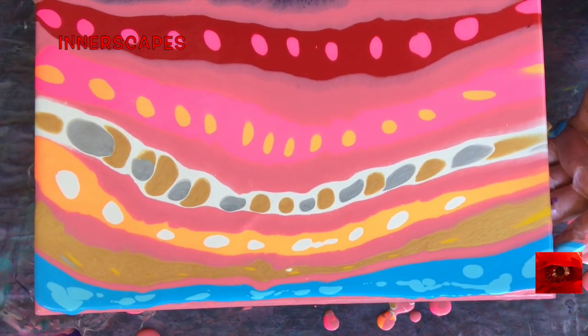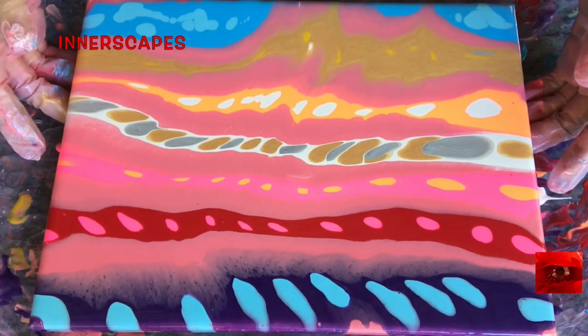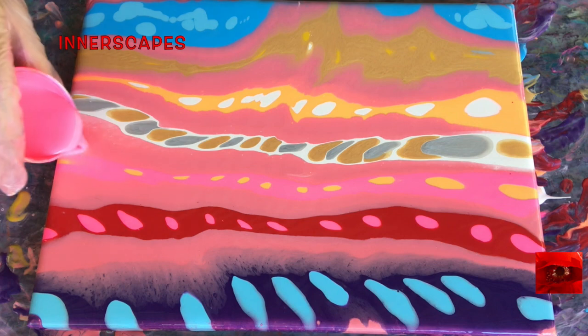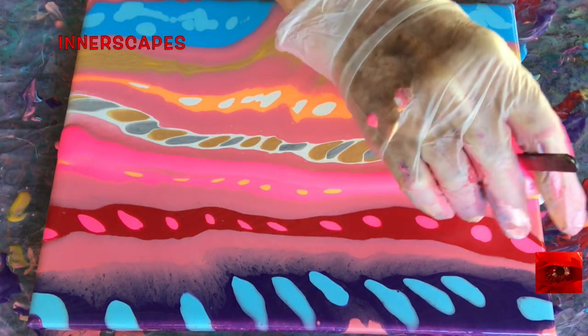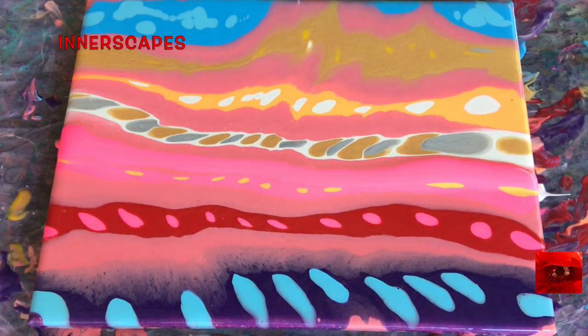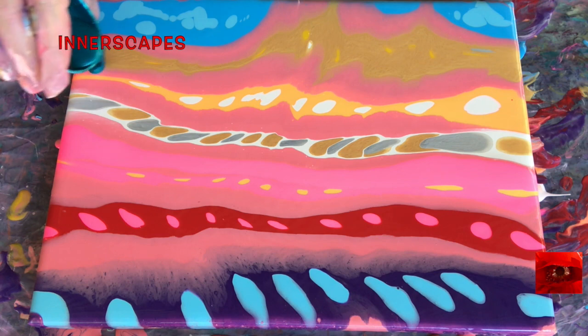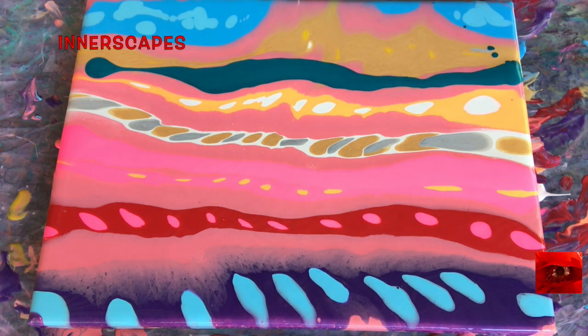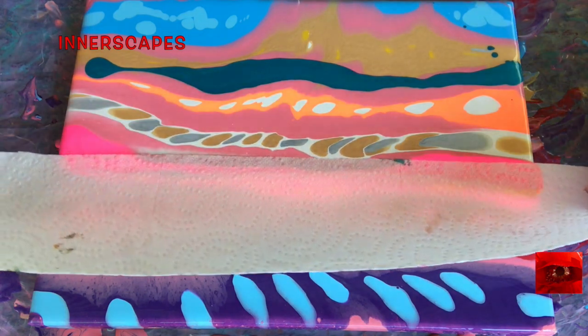I really like to make a design and then warp it. It's so much fun. And one of my friends said, well, that's because you're warped. I don't think so. It's kind of like the Tibetan sand paintings — everything is transitional.